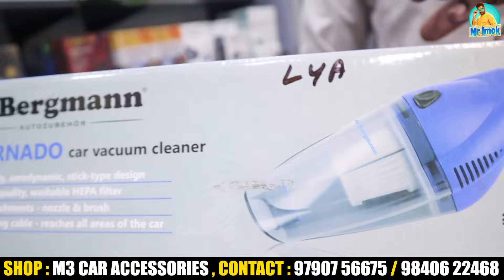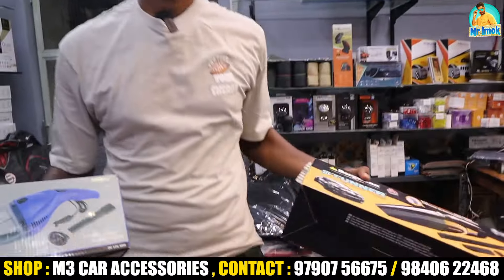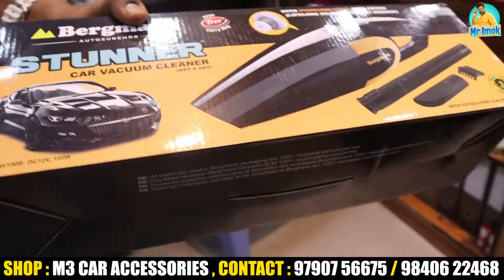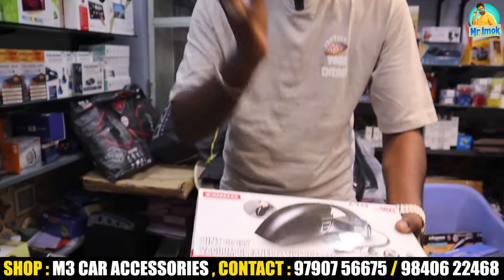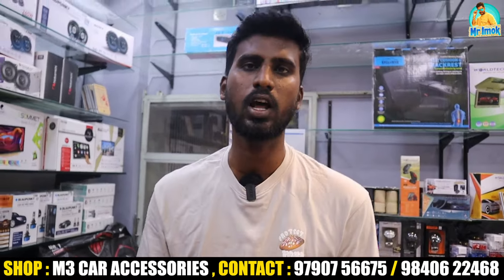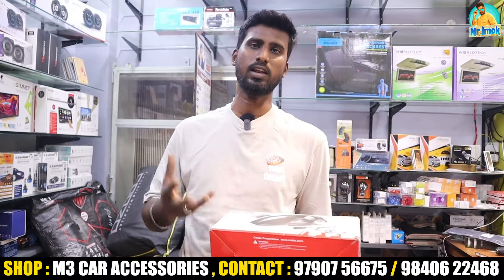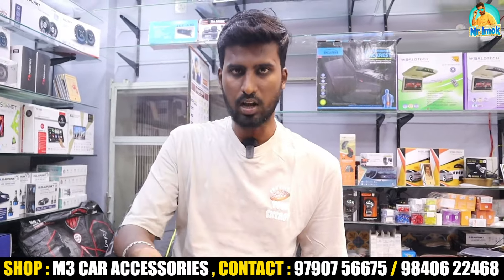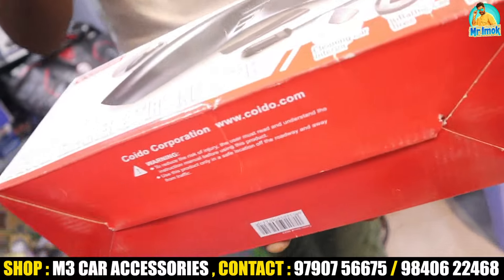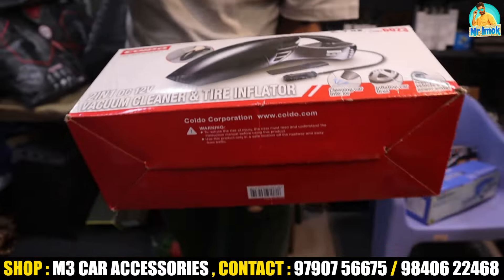There is also a basic vacuum cleaner — the Berkman's brand at 60 watts, and also 150 watts. There is a 2-in-1 option that combines a vacuum cleaner with a tire inflator. If you connect it, you can use it for two-wheelers, four-wheelers, cycles, footballs, and volleyballs.